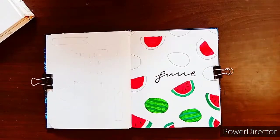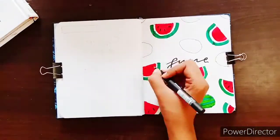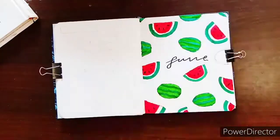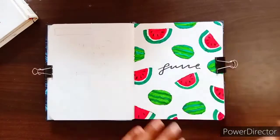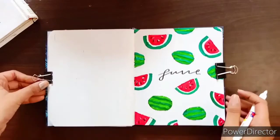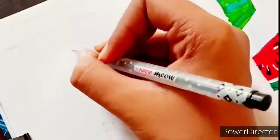The font I've chosen for this month is elegant calligraphy and I really like the look of it and how it turned out with the watermelons. If you guys are curious to know what supplies I've used, I will leave a link in the description box below so you can also have a look at them.